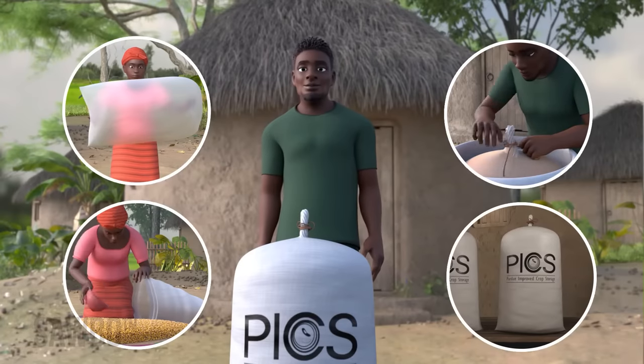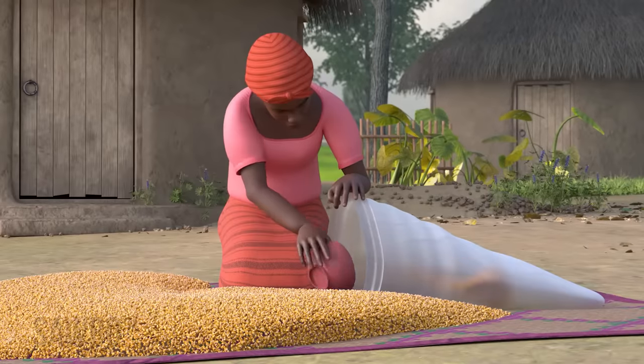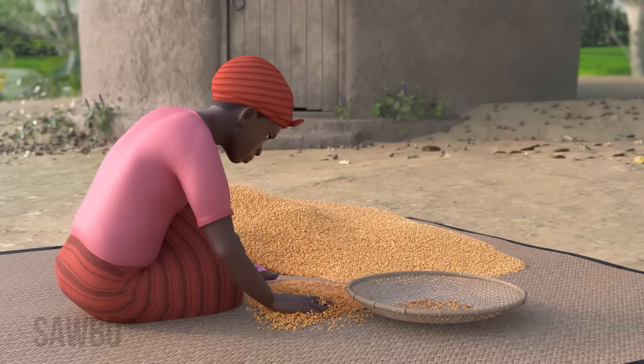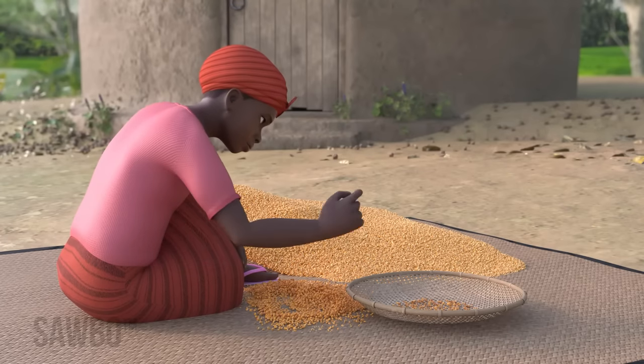Use PICS bags with four steps: inspect, fill, seal, and store. First, inspect your grain to make sure it is well dried by the sun and free from pests, dirt, and pebbles.